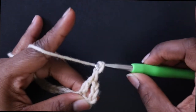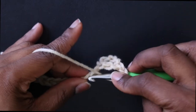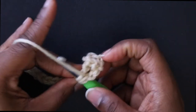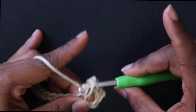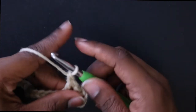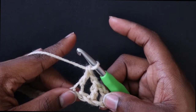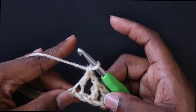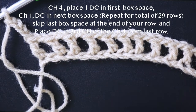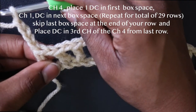You're going to chain one, skip one, and double crochet in the next stitch. Follow that pattern all the way down, making a double crochet in the very last stitch. So it's just double crochet, chain one, skip one, double crochet. This is how it should look after you place that double crochet in the last stitch.